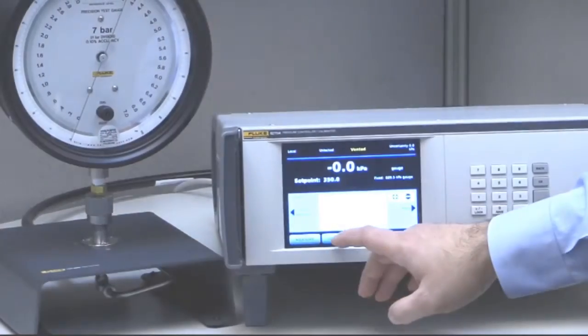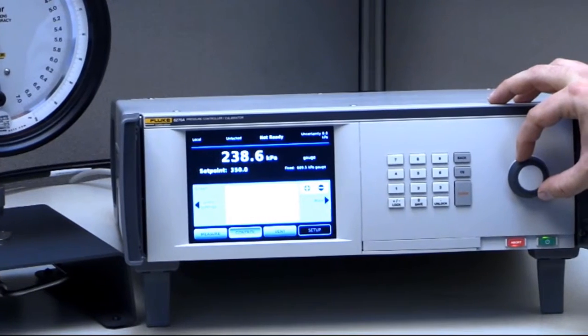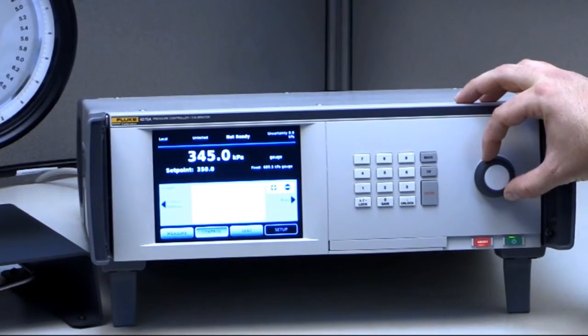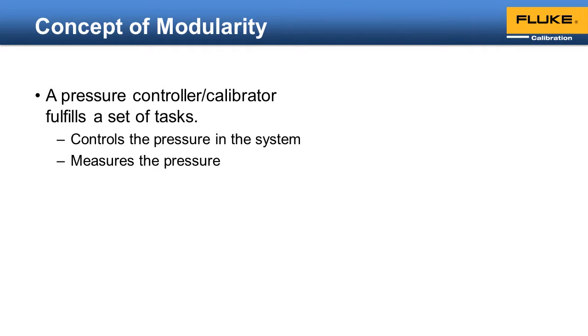Pressure controller calibrators are powerful tools for performing automated, efficient pressure calibrations. The term modularity is commonly used to describe these instruments, but what exactly does modularity mean and how does it benefit the operator? A pressure controller calibrator fulfills a specific set of tasks: it controls the pressure in the system and actively measures that pressure. It may do this over a very tight pressure range or a very wide pressure range.